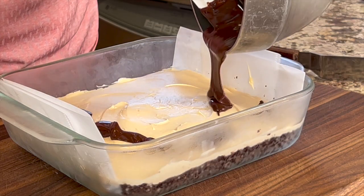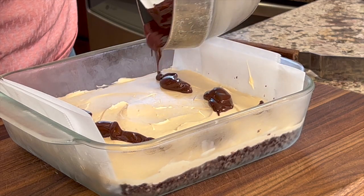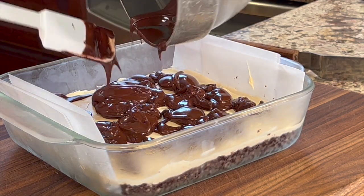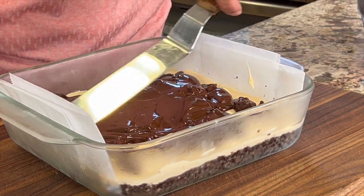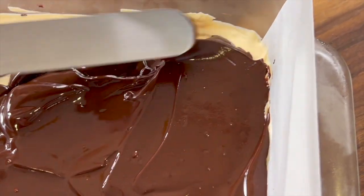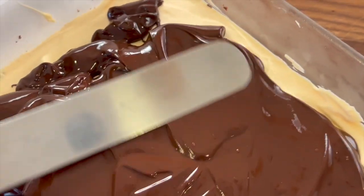Drizzle that melted chocolate over the top, then spread it out with an offset spatula. Once you get it all evened out, it's going back to — guess where? The refrigerator. We want that chocolate to firm up.